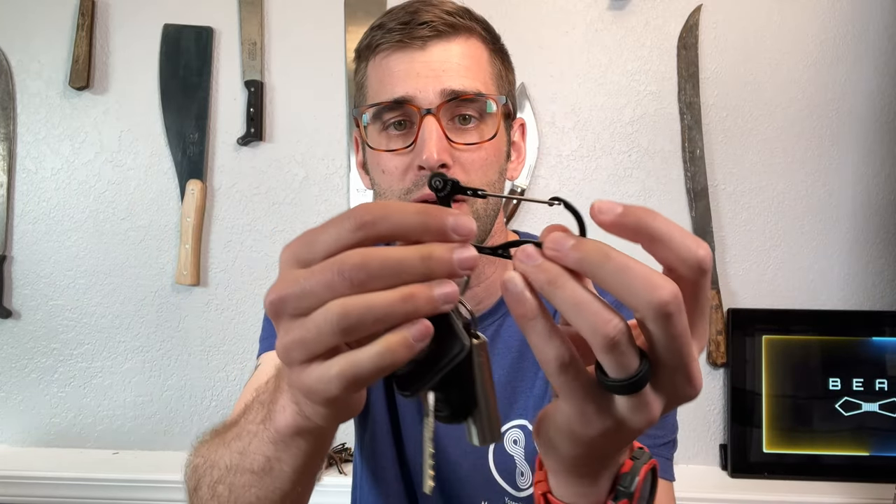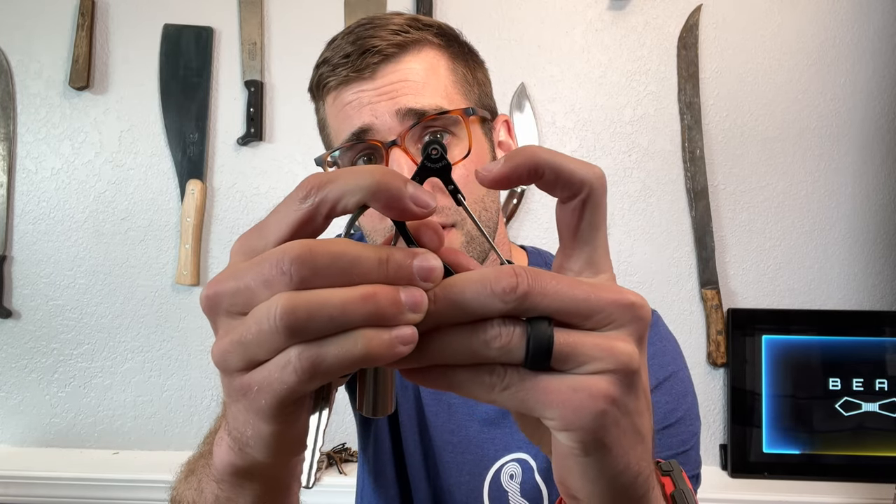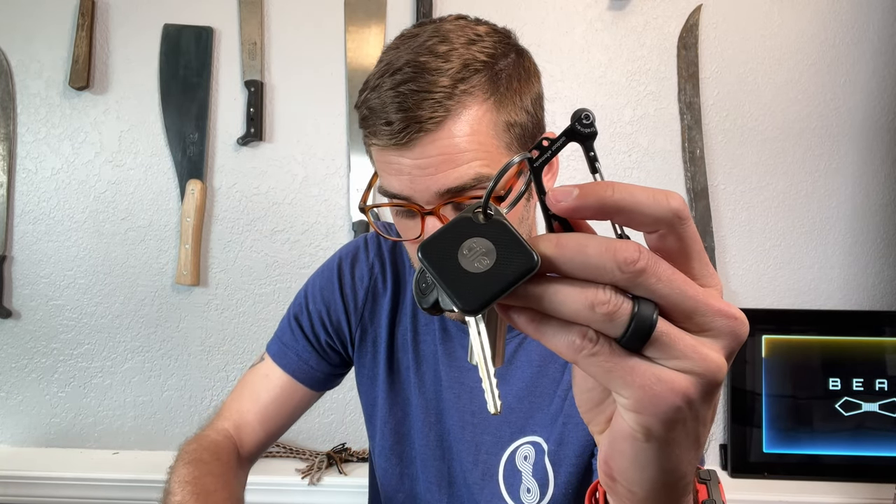Obviously you're not going to use it as a real carabiner out climbing a mountain — that's not smart. But there's a little flint piece right there, and it does come with two replacement rods.